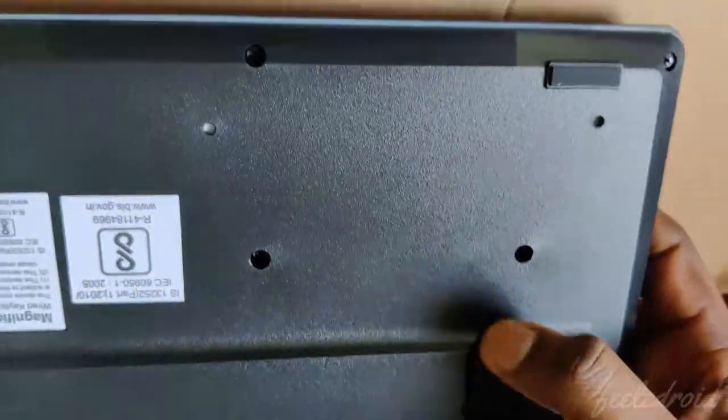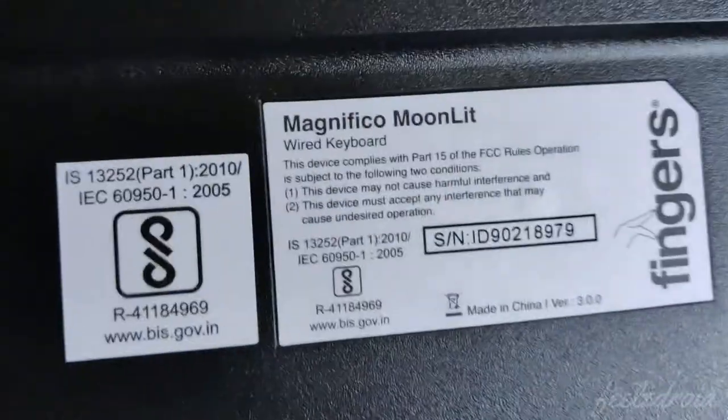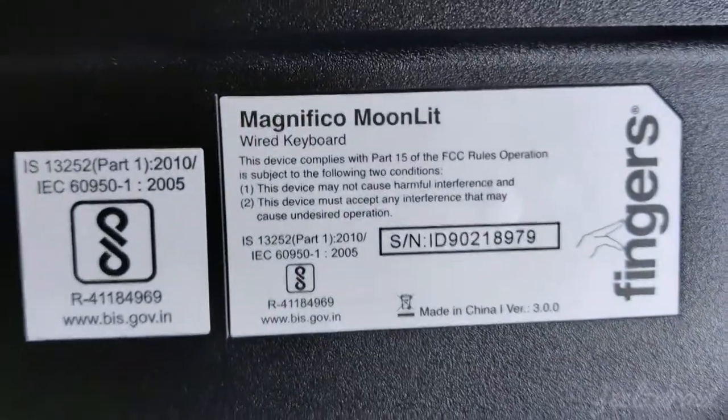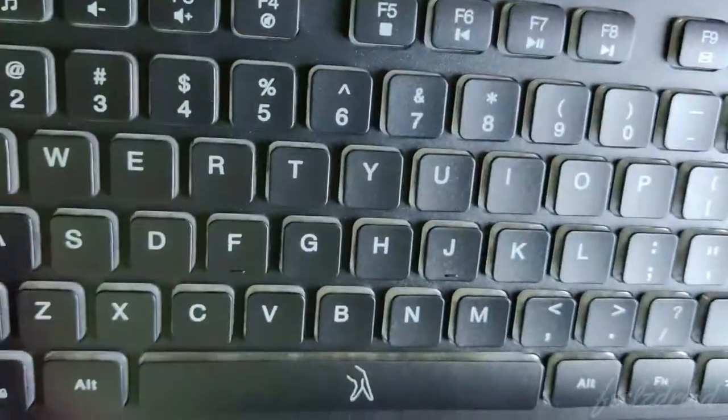As you can notice, it has some extra stuffs, and this is the keyboard as you can see. On the back side of the keyboard you have two supporting panels, which will give you comfort while working. Here is some important info from Fingers company — it says it's a wired keyboard, and this shows the manufactured year and other details.